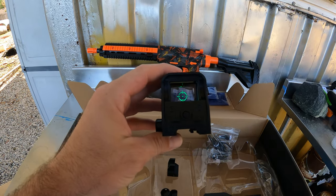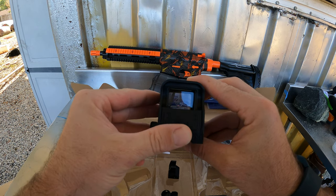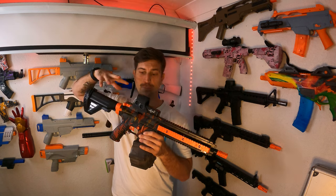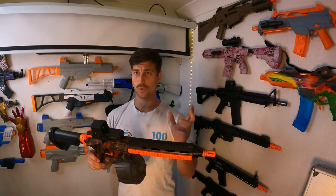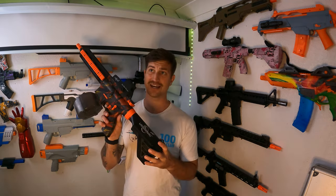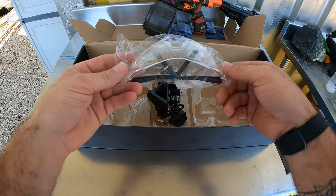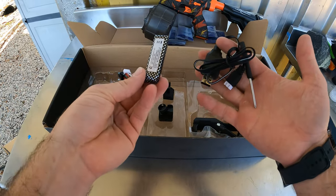Out of the box it also comes with a green dot sight with an on/off button, and it makes a little electronic noise when you pull the charging handle. This gel blaster comes with about 60,000 gelettes, a pair of goggles, a battery, and a charger right off the bat. It's a pretty cool gel blaster — stay tuned because we're going to put it to the test.